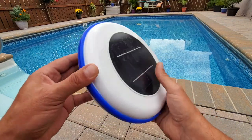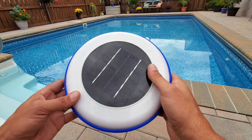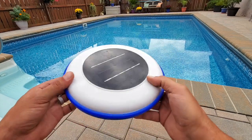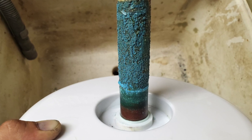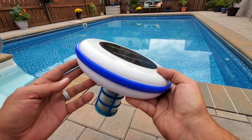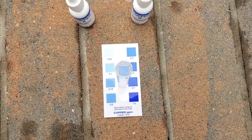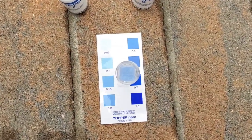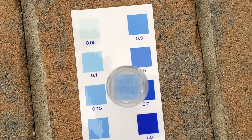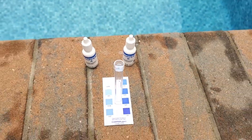Once the copper rod on the inside is fully worn out, which from what I see so far would take at least a couple of pool seasons — at least New Jersey-wise — there are replacements. Just go ahead, replace the rod, put it into the housing, and you are good to go for the next couple seasons or longer. This technology was actually developed by NASA. They needed something to keep their water source clean while they were up there doing their thing, and it worked well enough that the concept is now being utilized to keep your pool water clean.